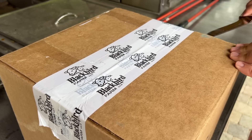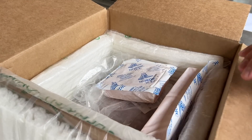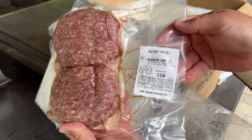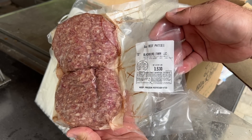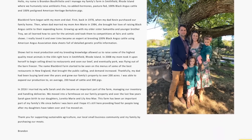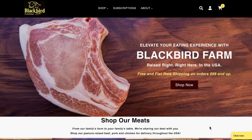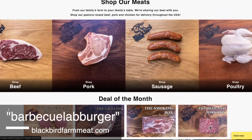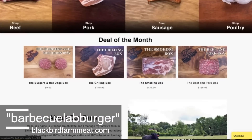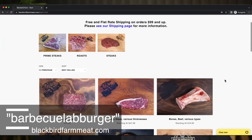When it comes to a thick burger, the quality of the beef really matters. So we partnered with Blackbird Farm out of Rhode Island to source our burgers for this cook. You can order the same six-ounce Black Angus patties we used on their website. This beef is from a single family-owned farm in Rhode Island — not a conglomerate or co-op. If you want to run the test with us, head to blackbirdfarmmeat.com and use the code BARBECUELABBURGER on any size burger or ground beef through the month of July, with both free and flat rate shipping options.